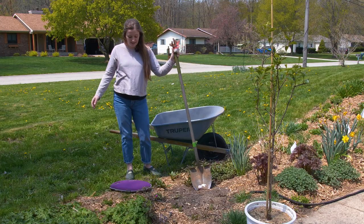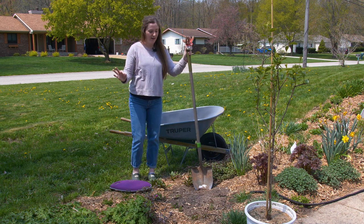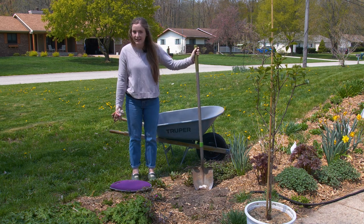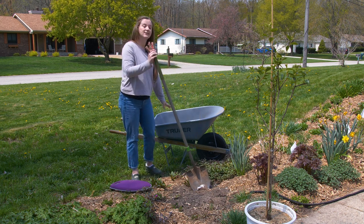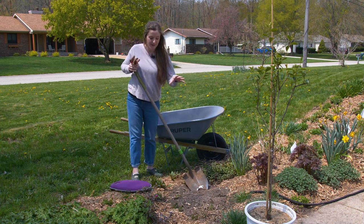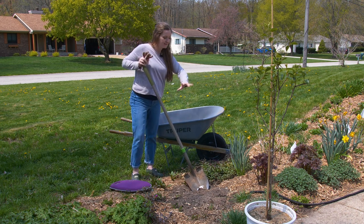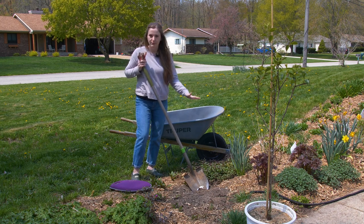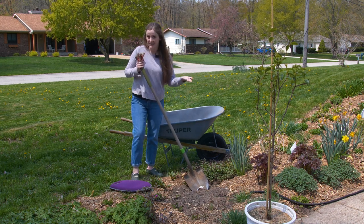My materials today are very simple. I like to use gloves. I've got a regular shovel. I've got a kneeler just in case I want to use it. I have a wheelbarrow because I like to put my dirt right in there so that it doesn't mix in with the mulch around it. I've already cleared the spot of mulch, so I'm ready to dig the hole.